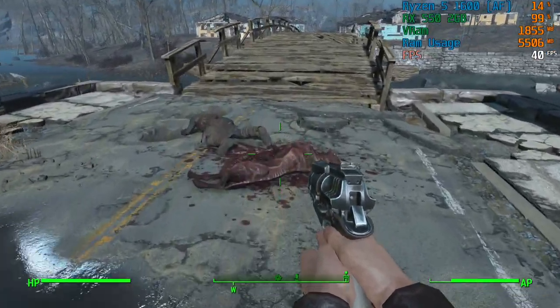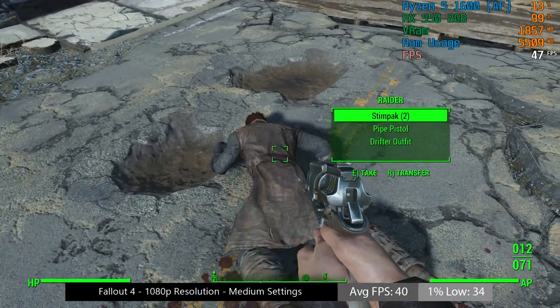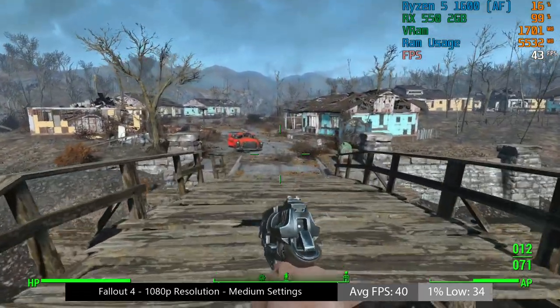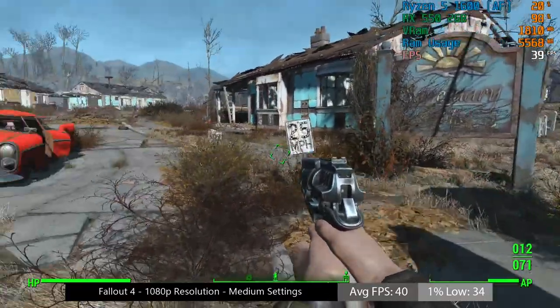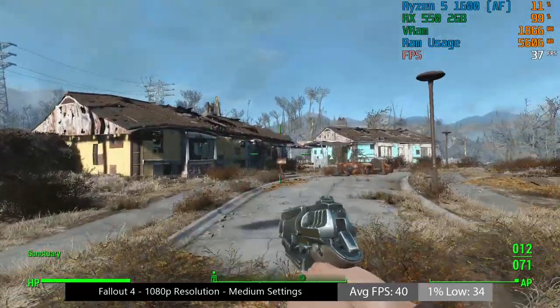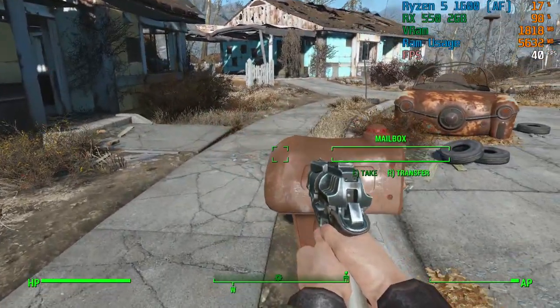Fallout 4 is a slightly older title but one I very much enjoy going back to. At 1080p with the medium settings it granted at least 30fps on average, with a few drops here and there. Anyone looking for closer to 60 should consider 900p or 720p, but for a 1080p 30fps experience, medium settings is certainly your best bet.